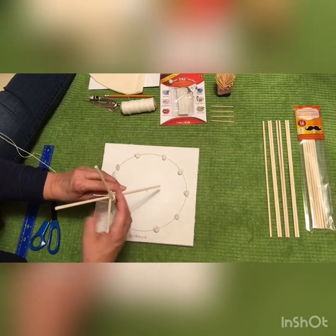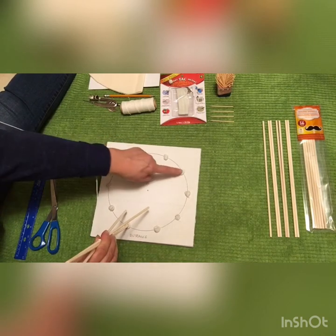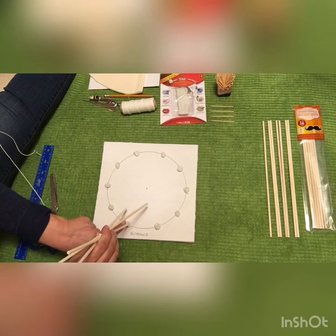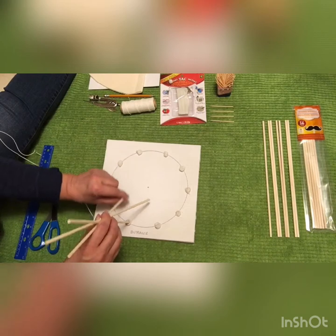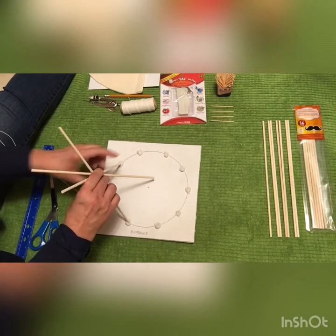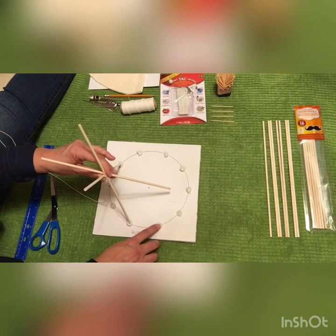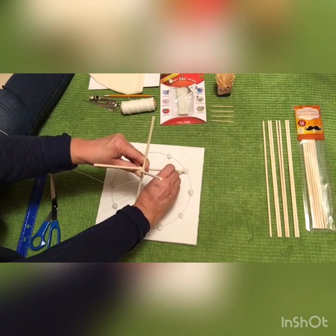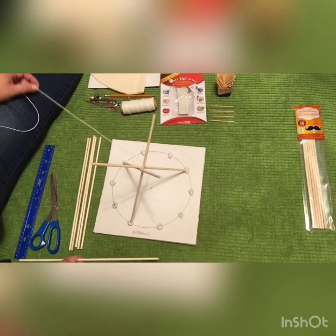On the left side of the entrance is where you want to place your first dowel — just stick it into the silly putty. Then find your two back poles. From the entrance, start counting: one, two, three, four — put one on the fourth one. And if you count from the other side of the entrance, the right side — one, two, three, four — put it on that back dowel. Now you've got your tripod.